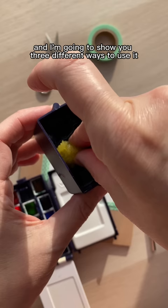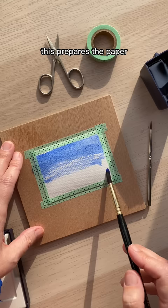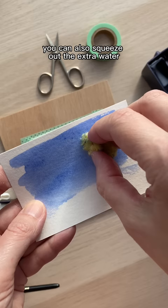The first is to wet the clean sponge and use it to wet your paper before painting. This prepares the paper and is also good for the wet-on-wet technique. You can also squeeze out the extra water and use the damp sponge to create different textural effects, like clouds.